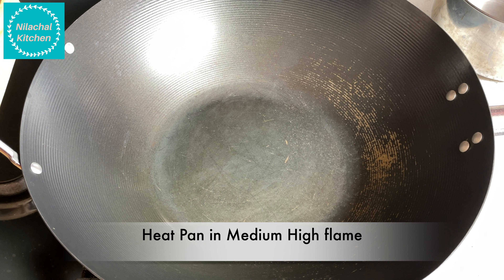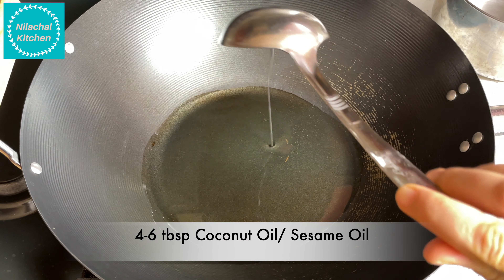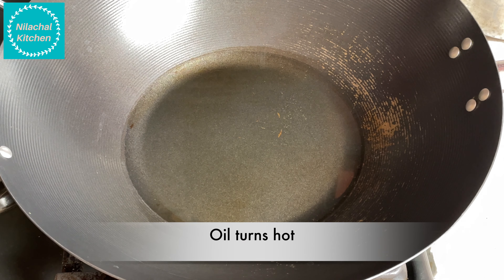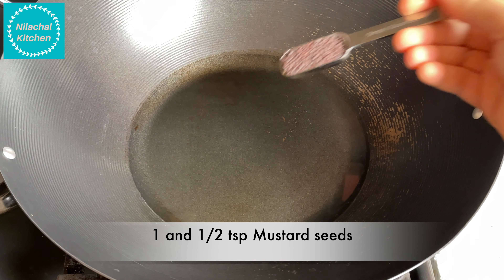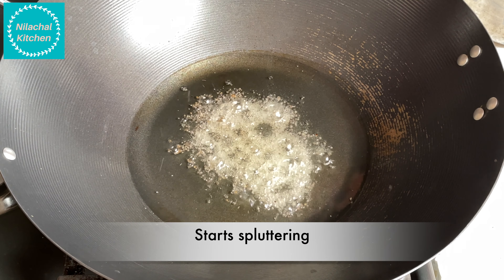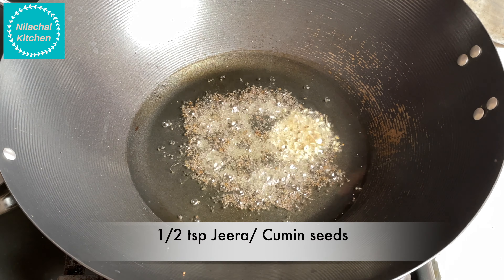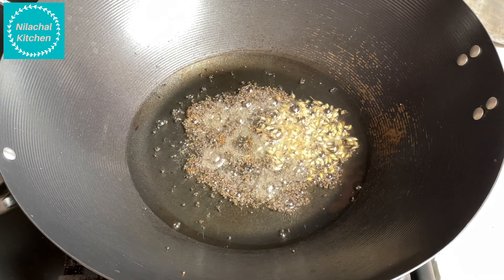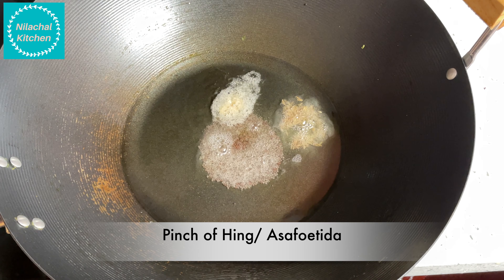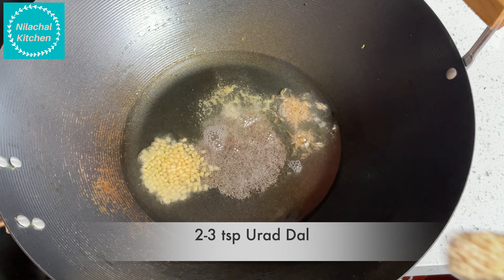Take a pan on medium high flame with 4-6 tbsp of coconut oil. Once the oil turns hot, add 1.5 tsp of mustard seeds. Once the seeds start spluttering, add 1.5 tsp of jeera (cumin seeds). Then add 2-3 tsp of urad dal, which is black gram.